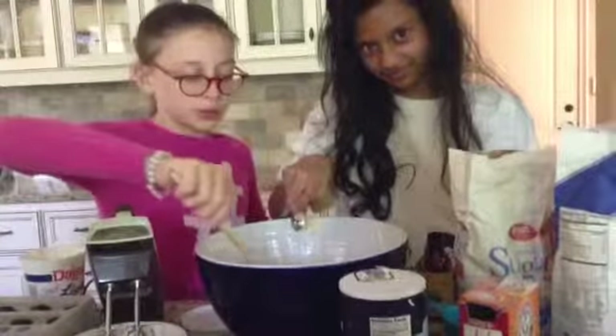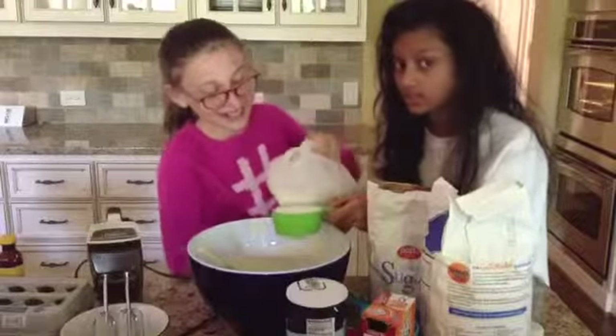Add 2 teaspoons of vanilla. Now you are going to add your hot cup of milk.